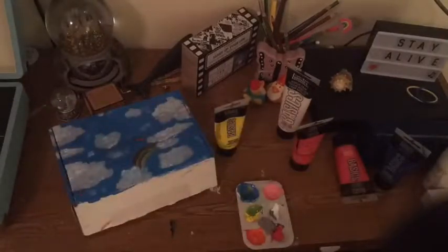So in conclusion, this is what I came up with: I did clouds, a little rainbow, and I put hearts on it. You can't really see the hearts, but I think it looks cute. I don't know what I'm going to do with this box, but it could make a really good room decoration.